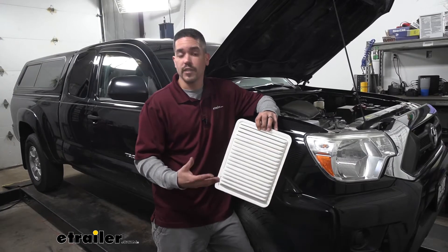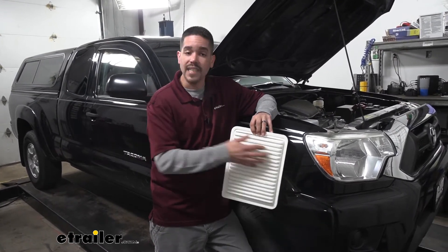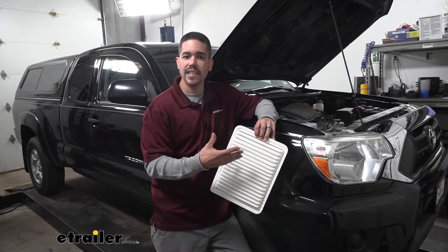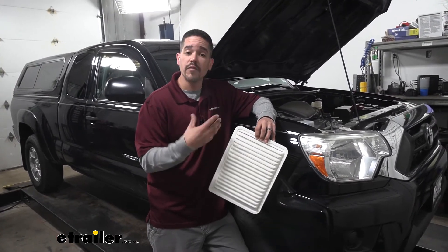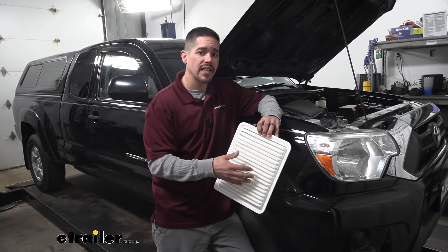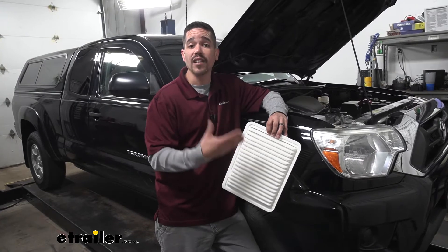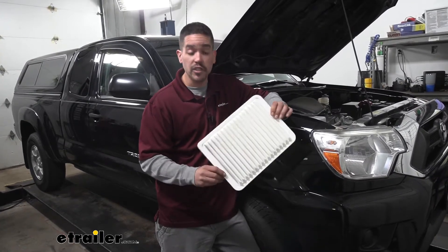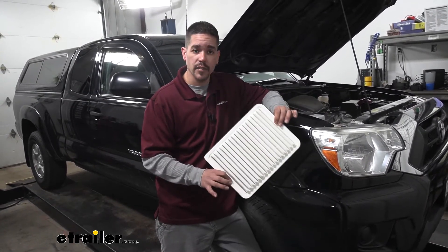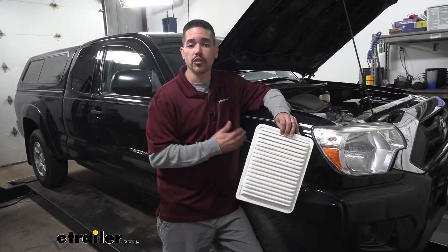An engine air filter obviously is going to filter the air going into your engine. It's going to make sure that it cleans out any kind of debris, dust, or anything else before it gets in the engine. Because if we do have any small particles, not only is it going to diminish our fuel economy, but it can cause a lot of damage. So making sure that your filter is clean and serviceable will make sure you get the maximum fuel economy and power out of your truck.